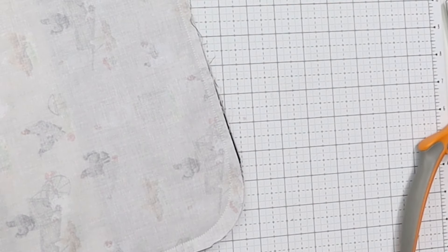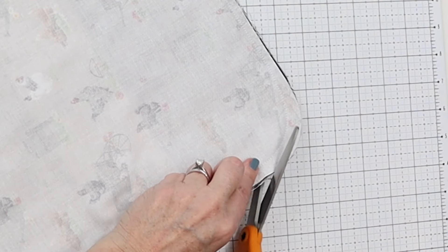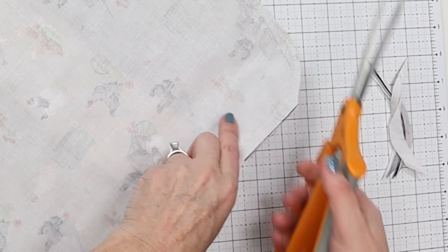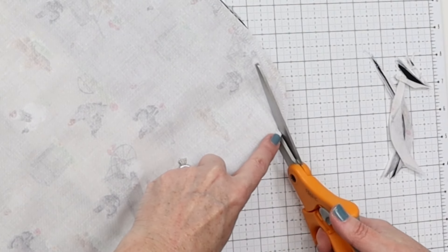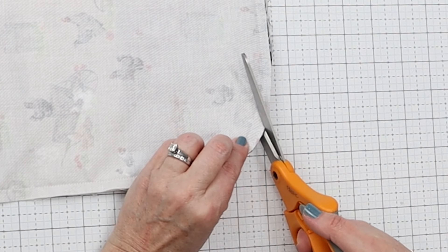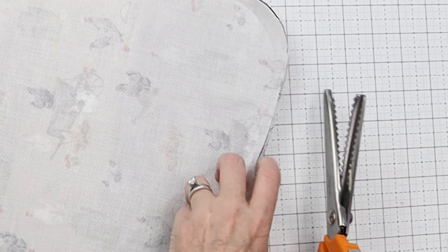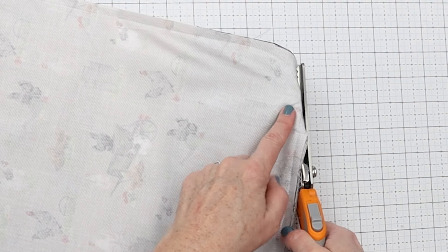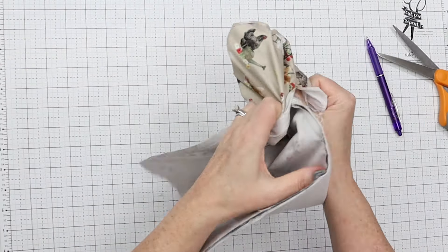Now we need to clip the curves and the corners because there is so much fabric here. First trim closer to the curve to reduce bulk when turned, then make a bunch of little cuts. I normally like to use pinking shears for this, but they don't work super well here — you have to go very slowly and only two or three teeth at a time. Just make sure you don't cut your stitch line. Next step is to turn it right side out.